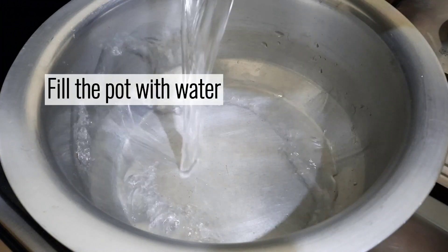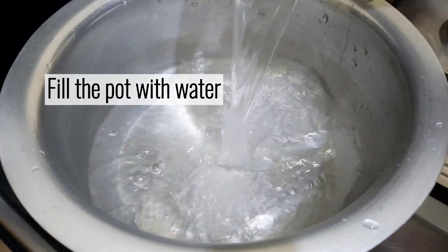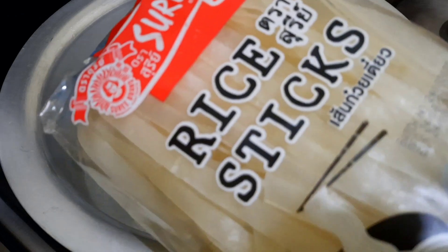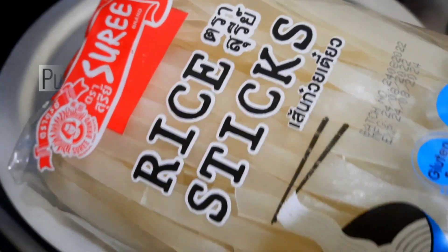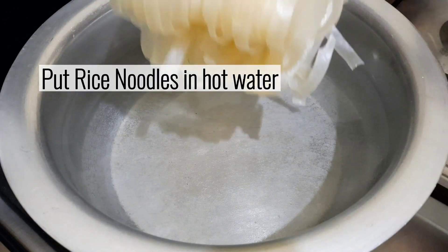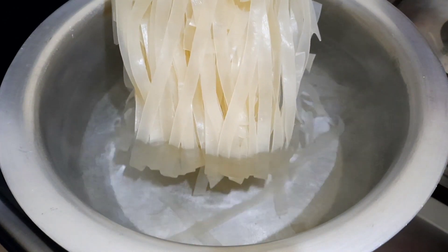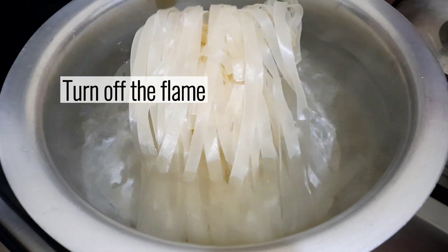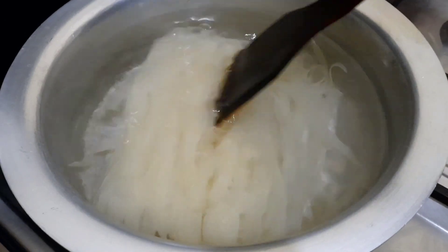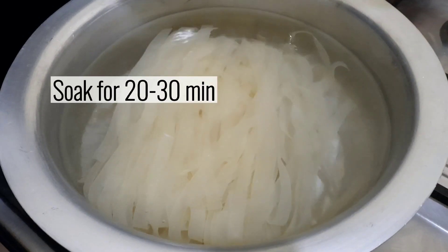Fill the pot with water. Put rice noodles in hot water. Turn off the flame. Soak for 20 to 30 minutes.